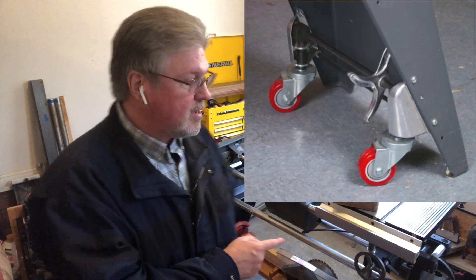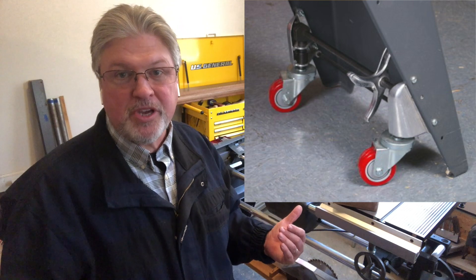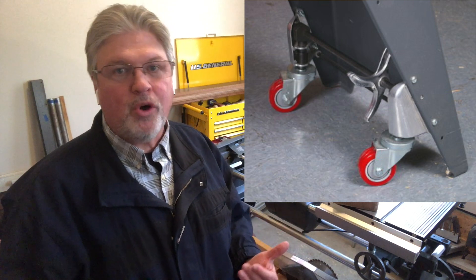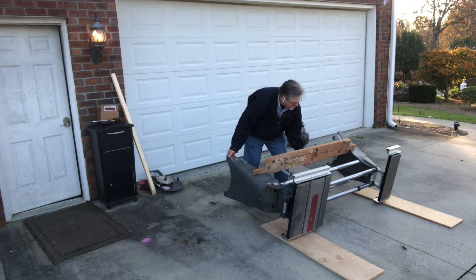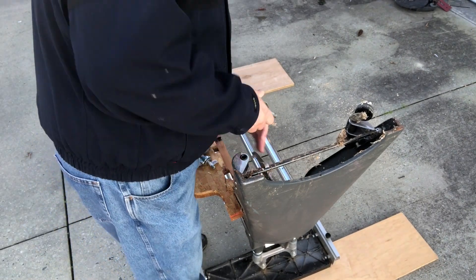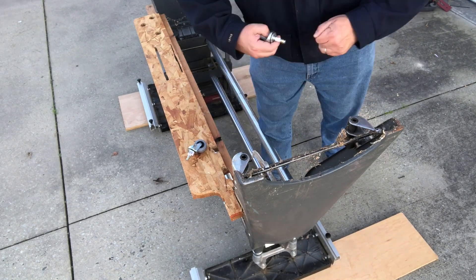The third upgrade is what Shopsmith is offering. Last week, when I had the headstock off this machine, I thought, you know what, I'm going to go ahead and just get this done. I didn't have the Shopsmith casters on hand, but I did have the economy upgrade from Amazon. So while I had the headstock off of the machine, I went ahead and flipped it over and replaced the casters with the economy upgrade. So here's a little bit of that footage.